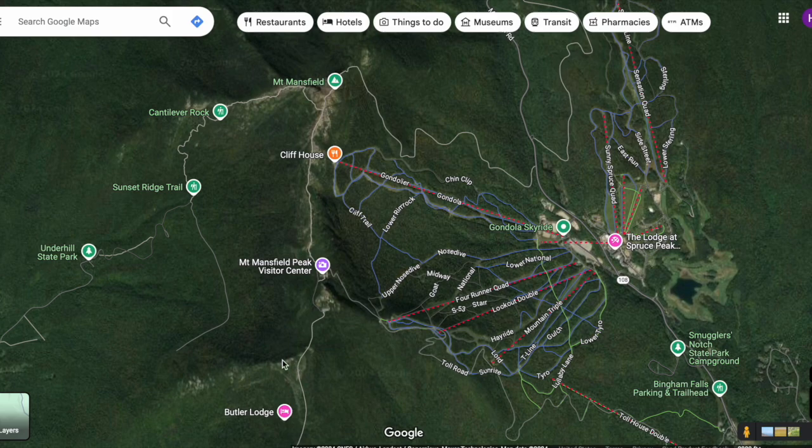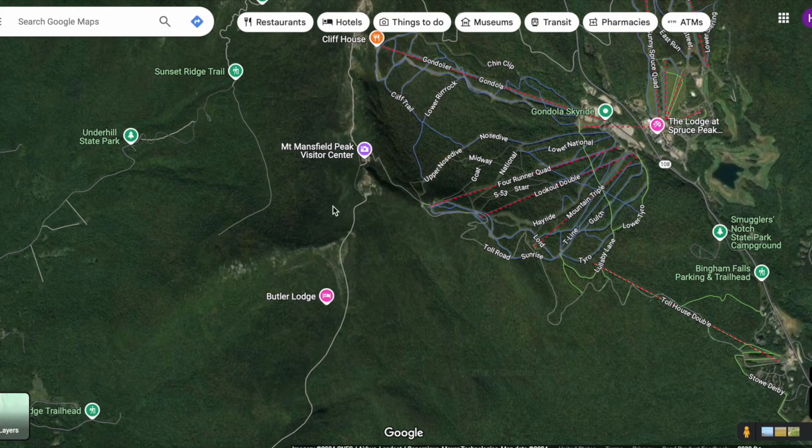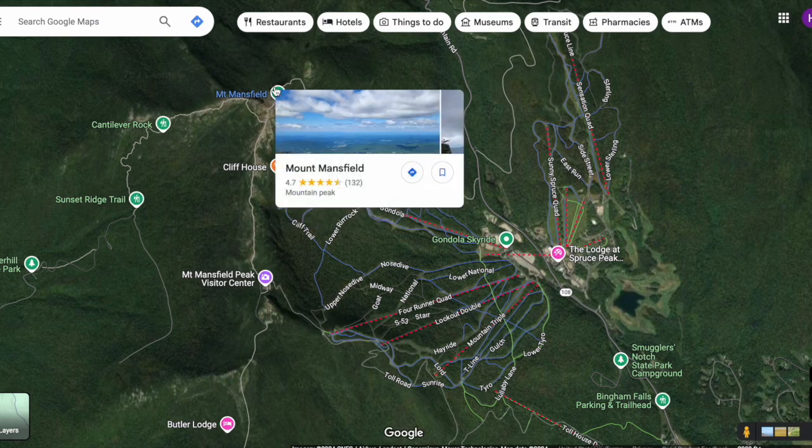Then we followed the Long Trail north across the ridgeline. To give a sense of scale: from the trailhead up to here is somewhere over two to three miles. This ridgeline from the visitor center — where there's actually a car road — to the chin is over one and a half miles.